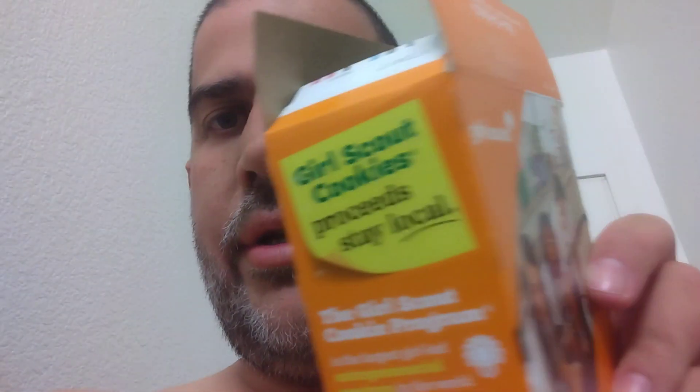What's up everybody, I'm gonna be reviewing the Do-si-do peanut butter Girl Scout cookies. Someone actually gave these to us today — we're out on the street begging for money, and sometimes people give us food. Today, because they were selling Girl Scout cookies, somebody gave us Girl Scout cookies. Do-si-dos peanut butter Girl Scout cookies — I've never tried them before.